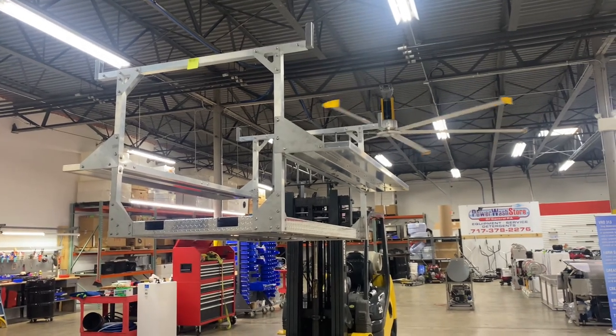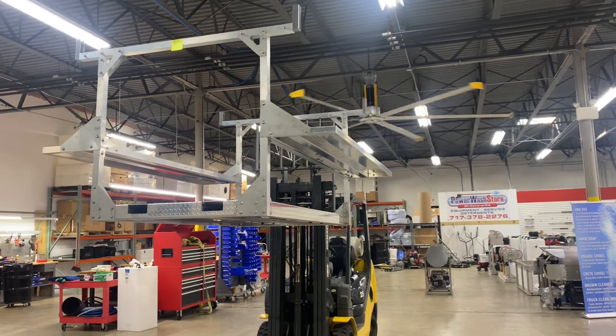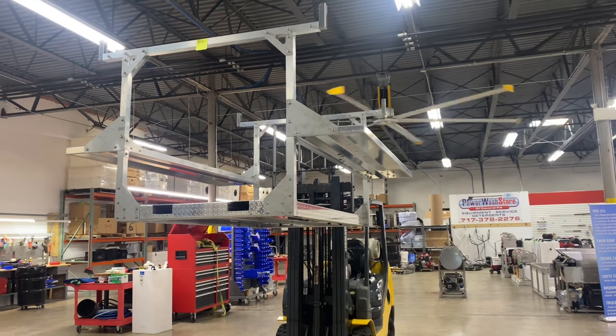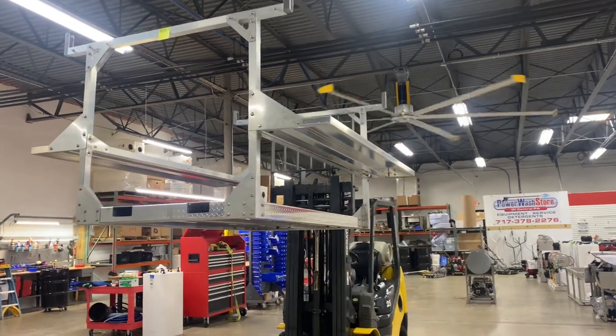Again, Power Wash Store of Central PA — just a little look at one of our empty skids. If you're looking to have one of these empty or a complete one built for you, give us a call at 717-378-2276. Thanks so much and have a great day!